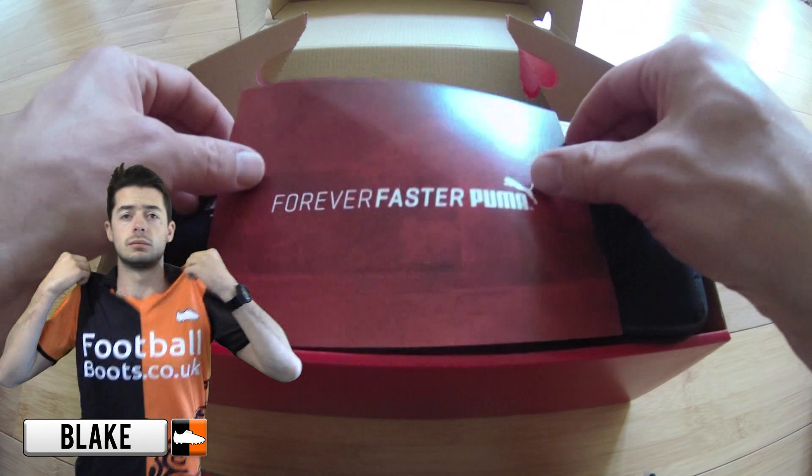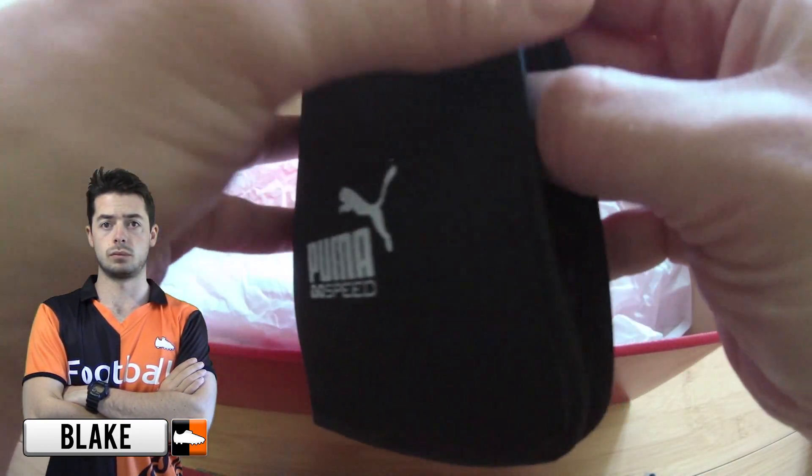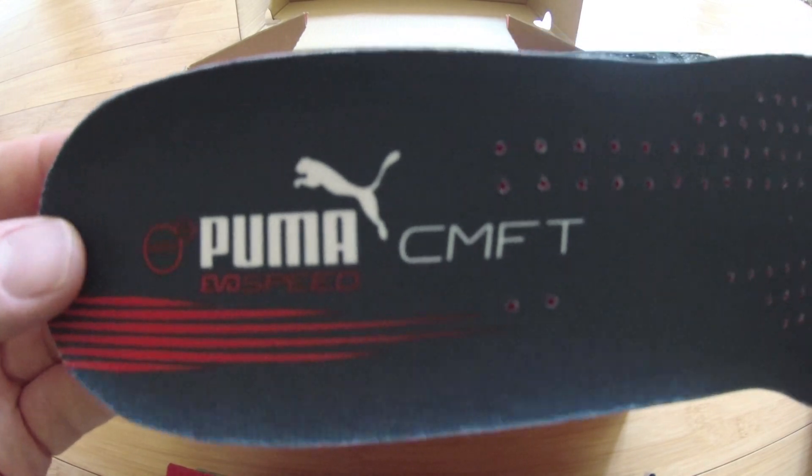Hi, Blake from Football Boots at Kota UK, and today we're unboxing the brand new super lightweight Everspeed 1.4 edition. The boot will be headlined by some of Puma's professionals including Sergio Aguero, Michael Royce, Radamel Falco, and Anton Griezmann.